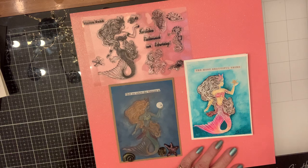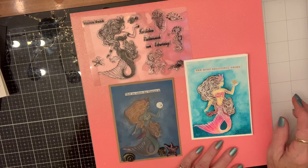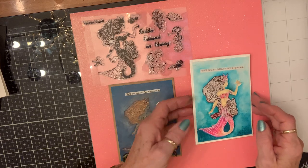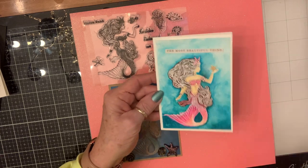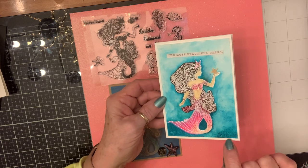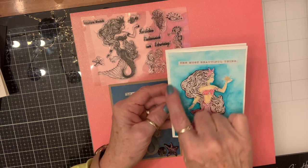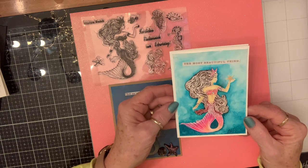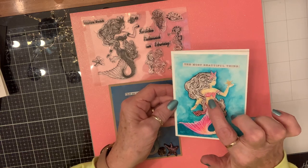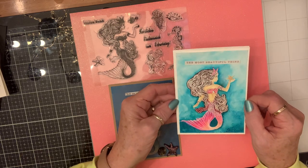I just watercolored it, kept adding and trying and spraying water until I got it like I wanted. Then I sprayed it all really well after finishing painting it, sprinkled salt on it, and let it dry — see that cool effect it gives the water! She's looking, and that's a real starfish I put on there. Then I adorned her with some little diamond dots. I think she came out really pretty.